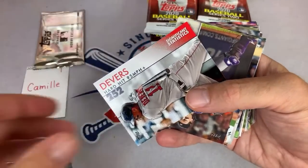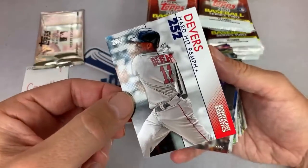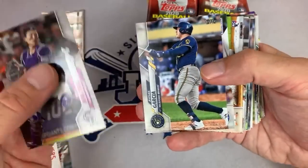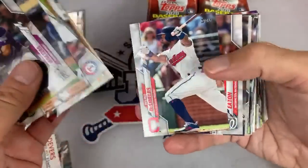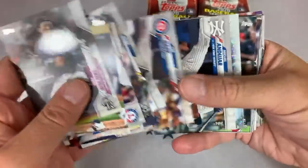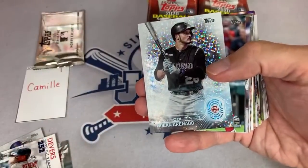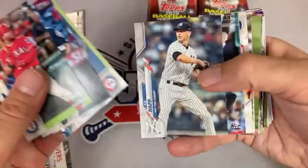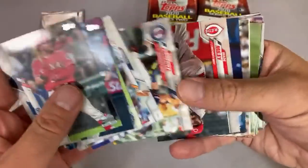Got a Raphael Devers Significant Statistics card — those are always kind of hard to find, so we'll get that one sleeved up as well. We are actually sold out. I have three of these cases that I can do, and if you missed out on that, I apologize. I'll get some more 2020 for you guys — I think I have a couple more cases on the way so we can do another one very soon.